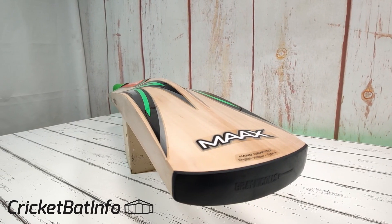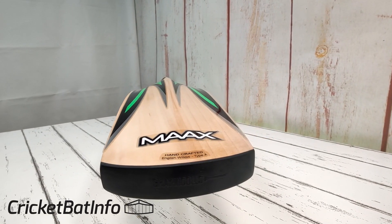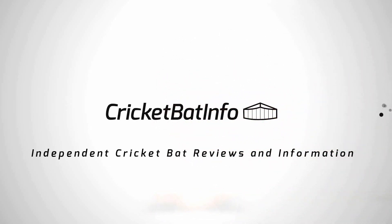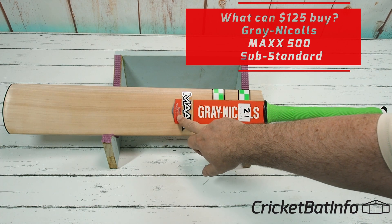Hi everyone, welcome back to the channel. It's Mark from Cricket Bat Info. Today we're going to be having a look at one of these substandard Gray-Nicolls that have appeared on eBay. What we've got here is a Gray-Nicolls Maxx — this is the 500 series — and it says here 'Select Grade 3 Willow, Ready Play.'